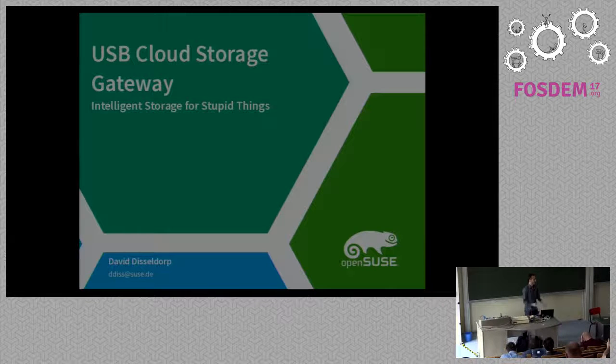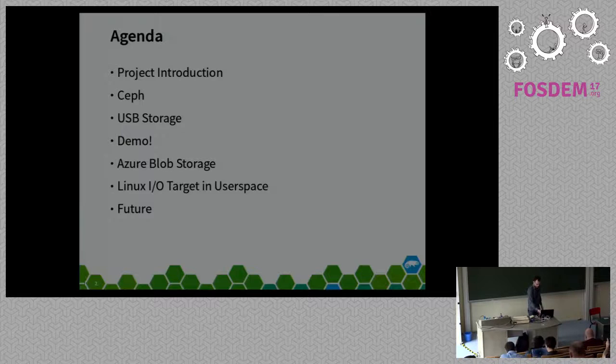Thanks, Patrick. Thanks for coming. I'm David Disseldorp from SUSE. I work in the storage team there. I'll be talking about a project I worked on for a hack week at SUSE, which was basically a USB Ceph gateway.